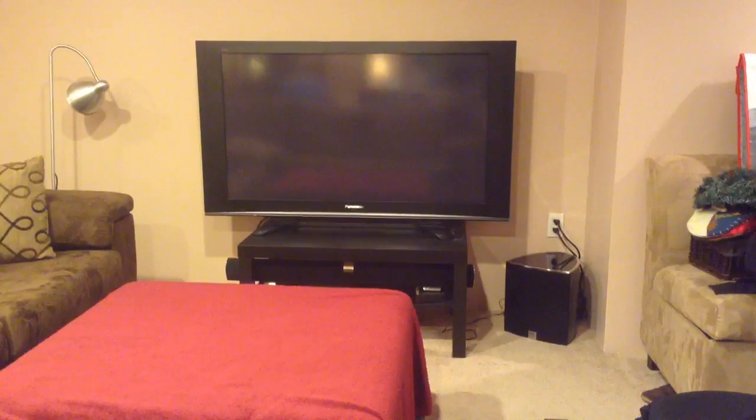Hi, this is Mark with QuixVenture.com. In this video, we're going to be replacing the main logic board in a 50-inch Panasonic Plasma television. The TV in front of you is a few years old, purchased in 2007 from Costco. The TV itself works very well, except that both HDMI ports have stopped working. A little bit of research on the Internet has shown that, while not a common problem, it does happen often enough, and many people have had very good luck replacing the main system board.